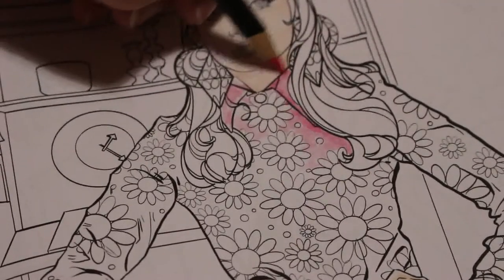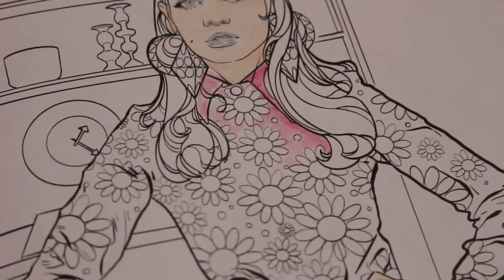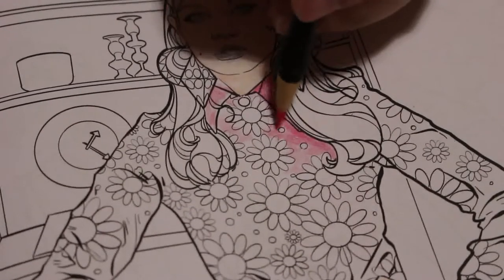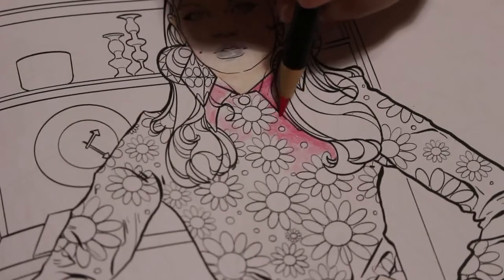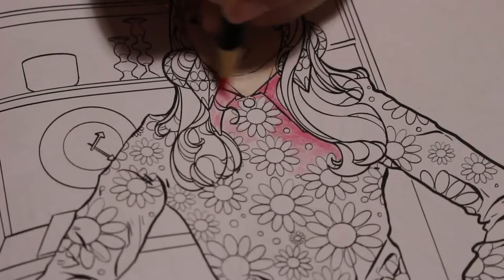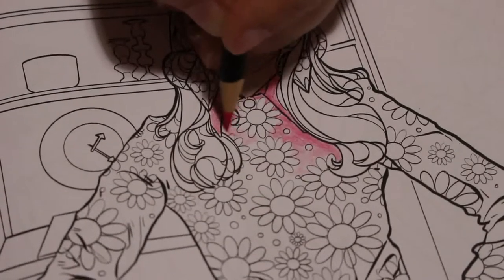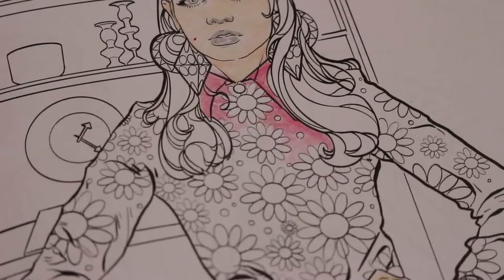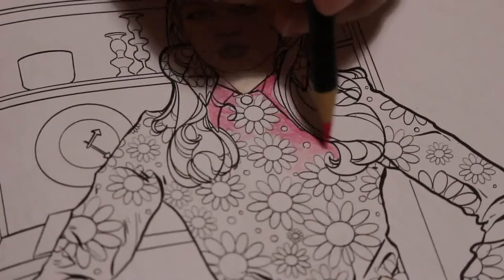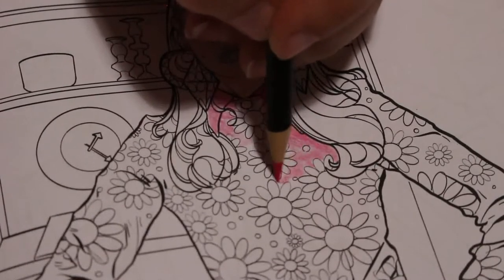We just want to give her a brightly coloured dress. These are nice colours. This sort of dress would have been almost psychedelic, and the furniture would have been as well. I like the dress — I'd wear the dress! They do sharpen well to a nice point and they're not crumbling. I'm not putting down a lot of pressure.